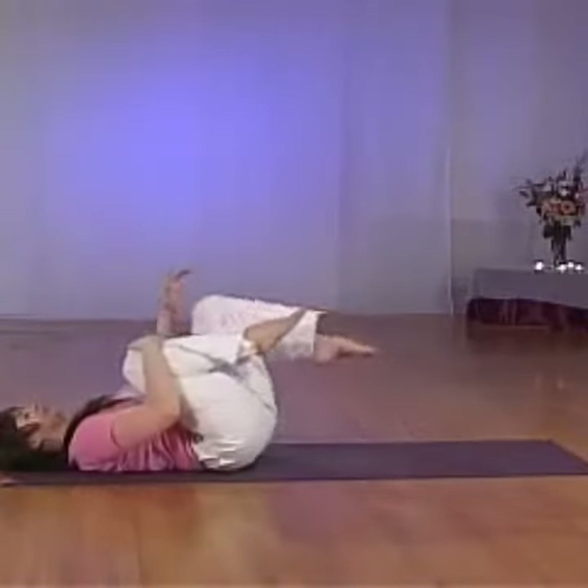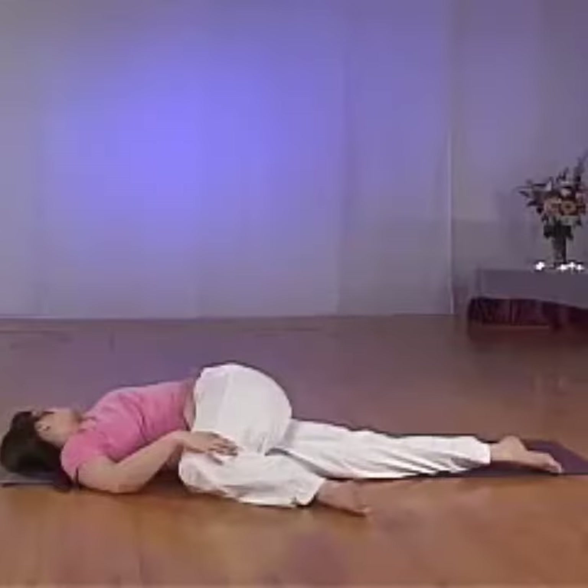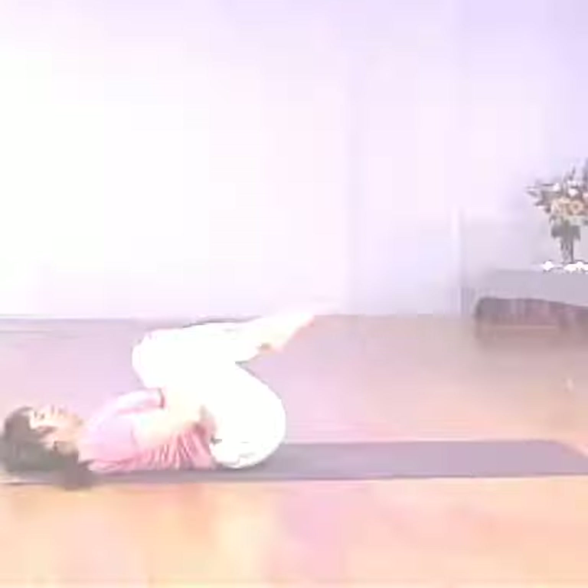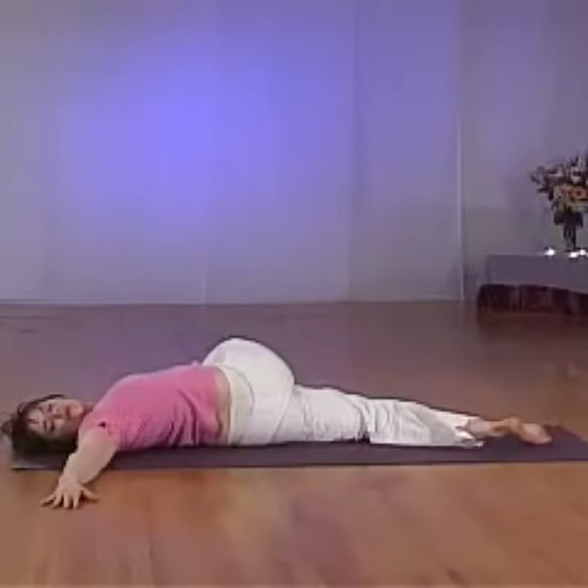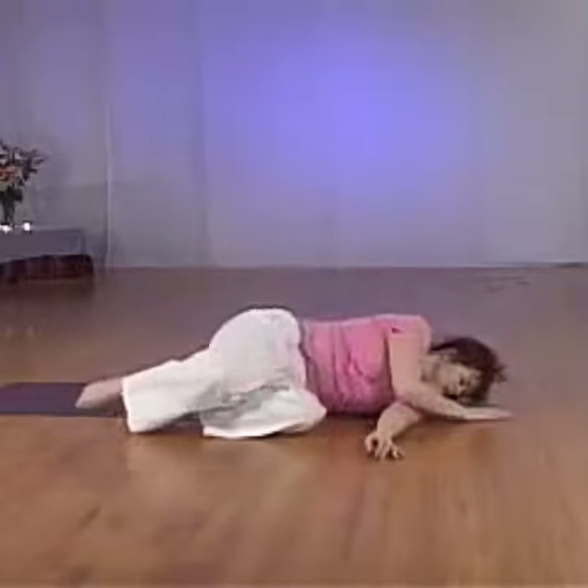Drawing the knees in, rock so that your right foot touches the ground. If the knee is not comfortable, come back out and slide the hand underneath the knee. Make sure that your shoulders are covering — supporting yourself. When you're ready, move up and down.